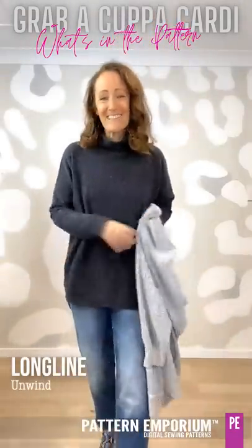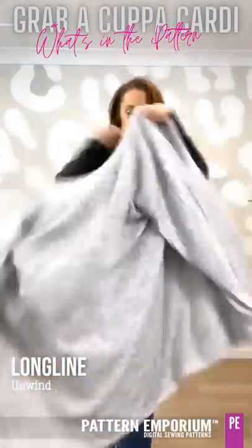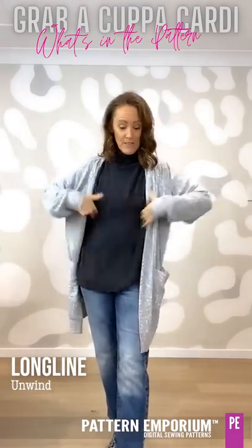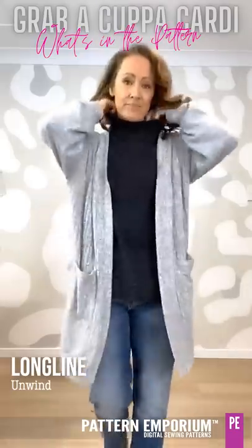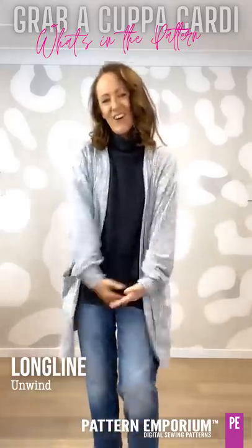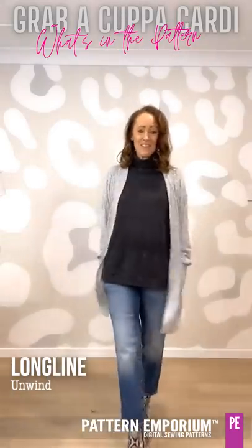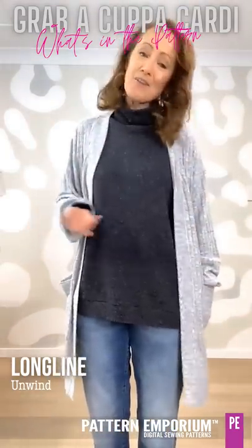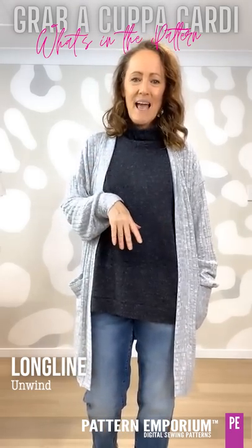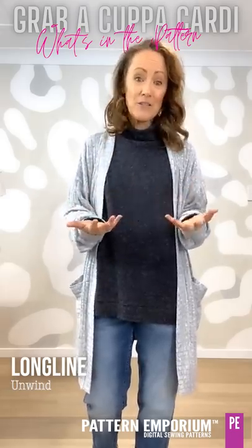For snuggly warm, this is the Unwind in the long line version with the turtleneck. It just goes beautifully over these sleeves which aren't fitted sleeves themselves. So warm — the long line with the long line cardi over the top, really, really fabulous, just relaxed and easy. You look great and you're warm. This fabric is from Fabrics.com in the US — it's a rayon poly spandex rib knit, a Hachi, basically a lightweight Hachi.